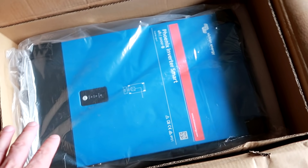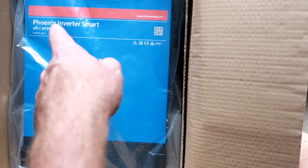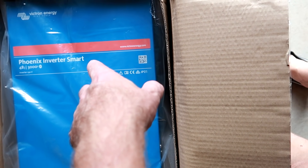I have not had a chance to look at it yesterday last night, so this will be my first unboxing experience as well — with the Phoenix Inverter Smart from Victron Energy. And as always, this is not sponsored or anything from Victron Energy; this was just my choice to buy one of these for my own money, so there's no sponsoring here at all.